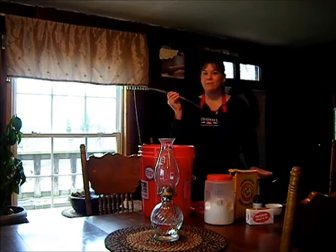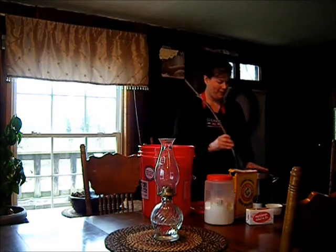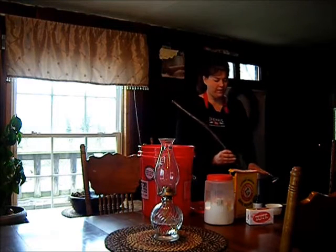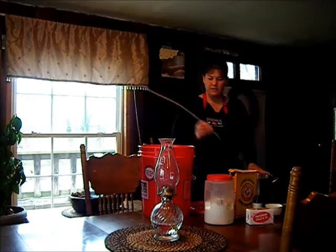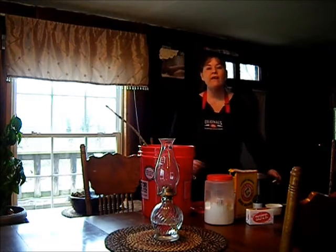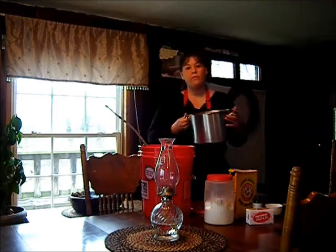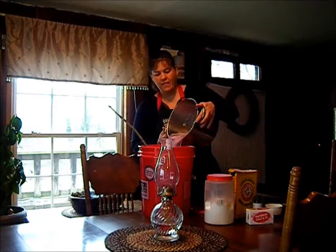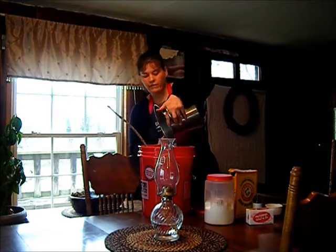I have a redneck stick — this is what I use to stir my soap. The soap is already dissolved, so what you're going to do is pour it into your 5-gallon bucket that is 3/4 full of hot water, and that should make it almost totally full.